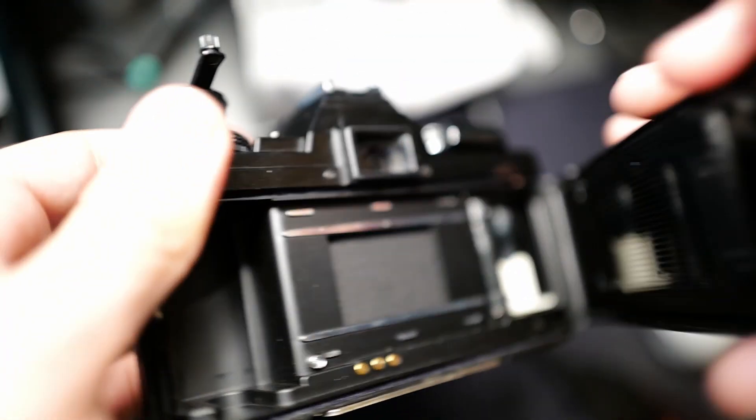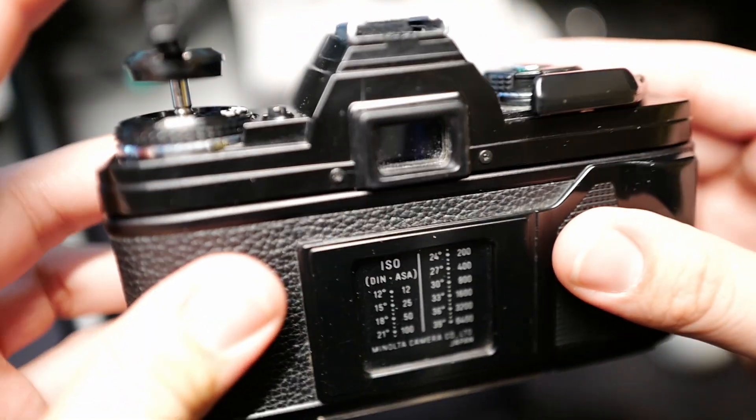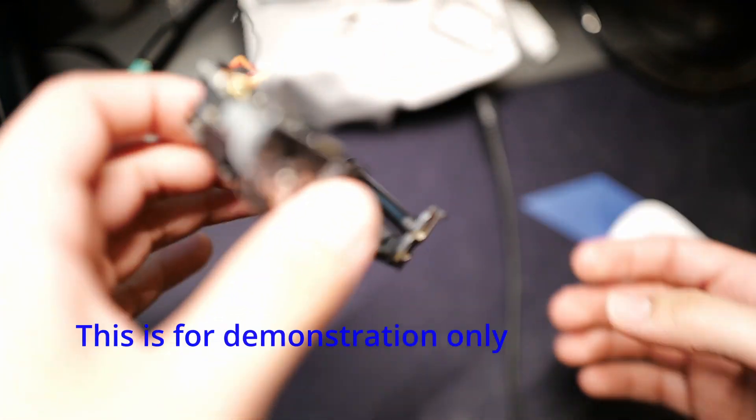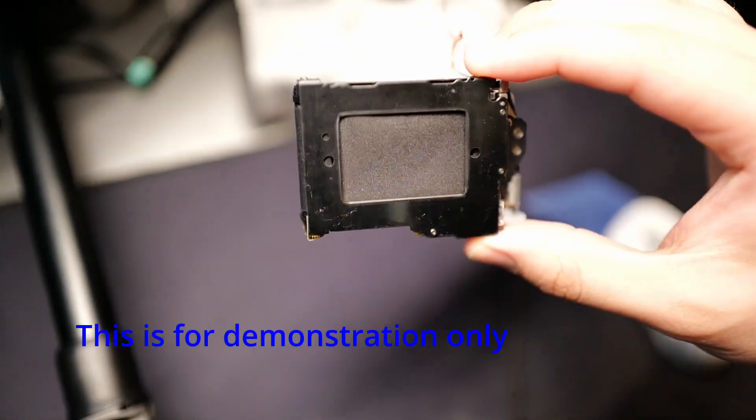The reason this issue occurs — I feel like I could explain it better if I show you the mechanism and how the shutter curtain works. I bought this camera off eBay for 35 bucks, supposedly non-functional, and I tore it apart all the way down to its basic components. Here's the shutter curtain.